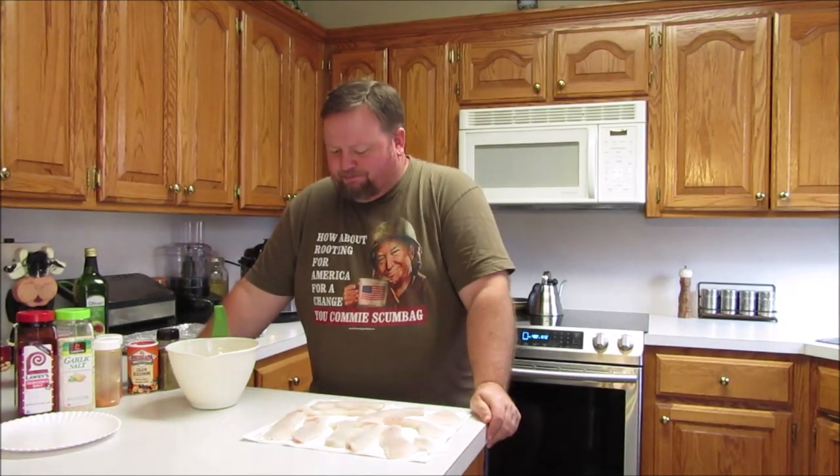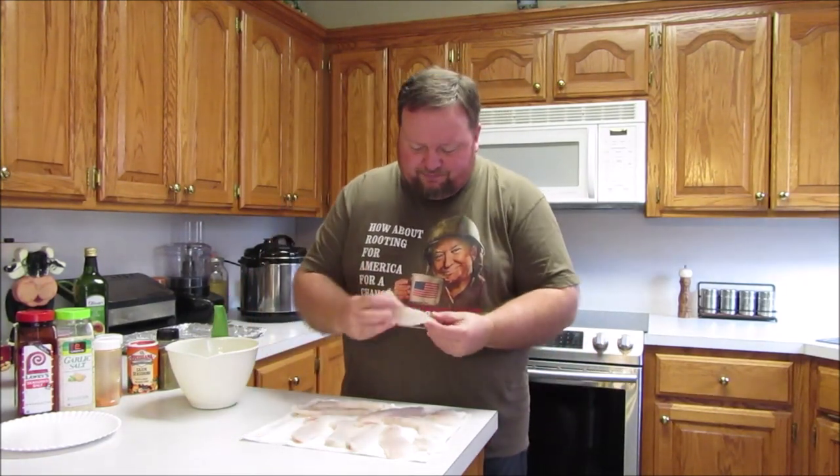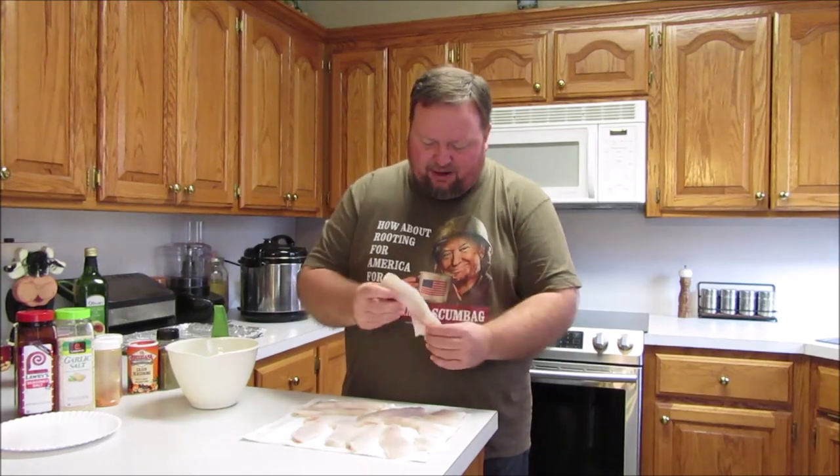Hey, it's The Preacher, and we're back in the kitchen today. Went out yesterday and caught some crappie — did a video on it called Fall Crappie. If I ever figure out how to put a link to those, maybe I'll put one of those cards or a link in the description. I filleted those crappie last night when I got home, and here's a crappie fillet.